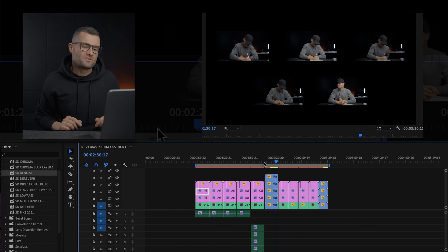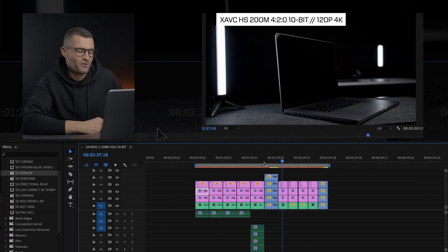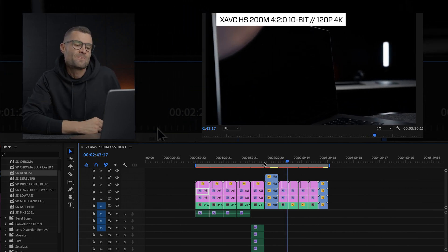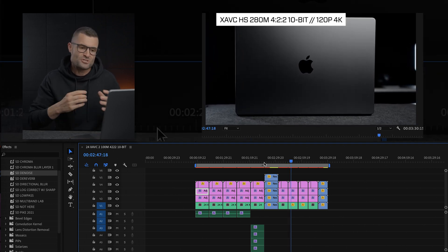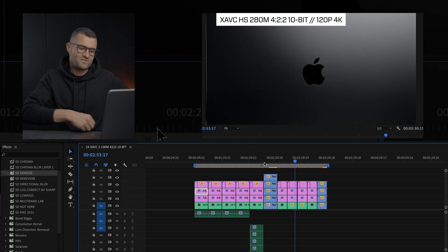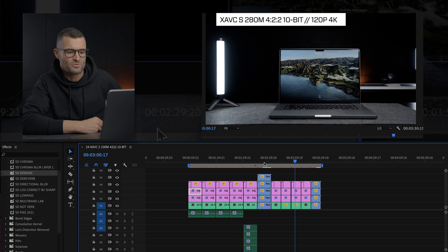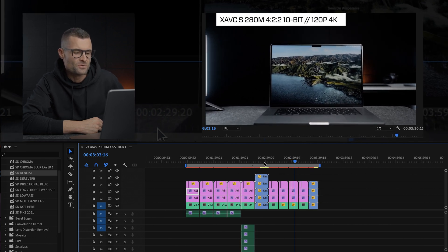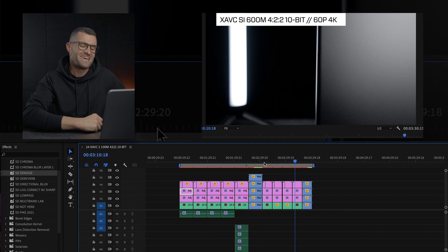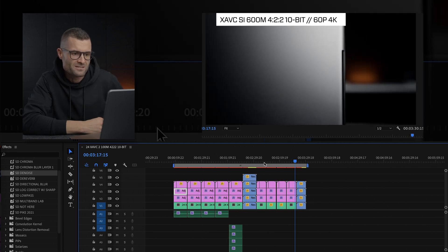Into the slow motion footage — and that is perfectly smooth, no issues. That's the HS420; I expected that to be smooth. The HS422 is coming up next — a tough codec especially in slow motion — and that is near perfect, which is fantastic news. XAVC-S 422 10-bit should be no issue and it's not — clean shot. Looking really good; I can't believe it's handling all these codecs in the same timeline.